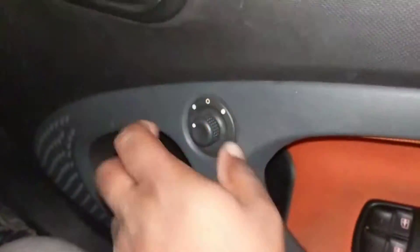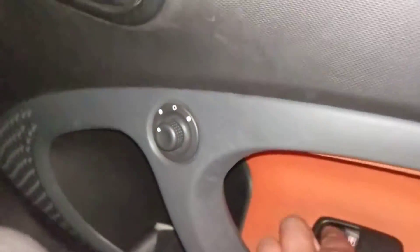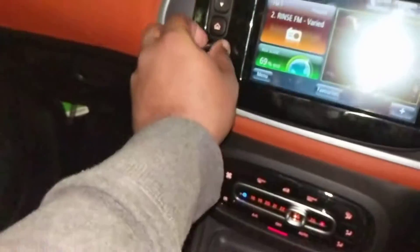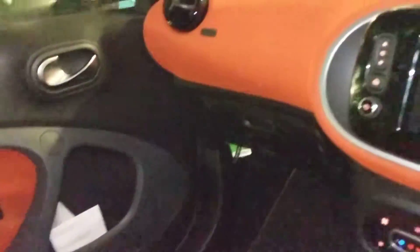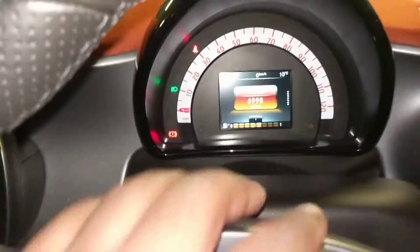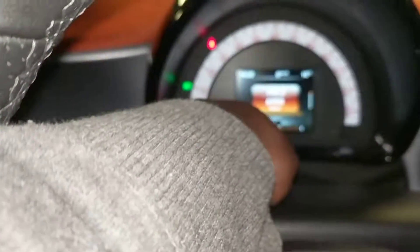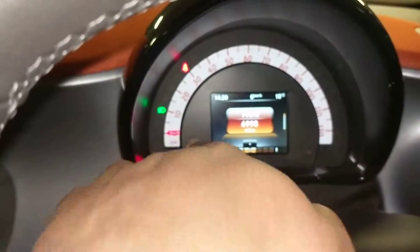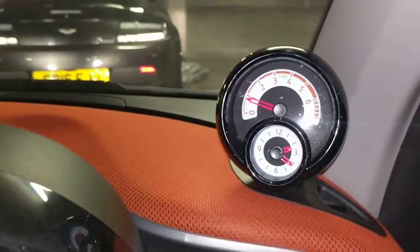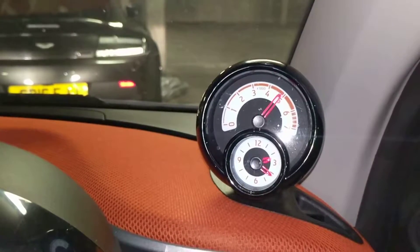You've got the mirror switches here, window switches on both sides, climate control, and the infotainment system. It has built-in GPS and you can wire up to Bluetooth — it's a touchscreen, quite a cool unit. That's the digital dash — you've got the speed on the top right and this is the rev counter. And there you go — as you can see it sounds quite beefy.